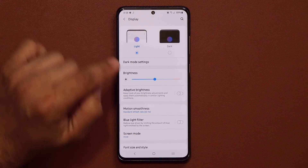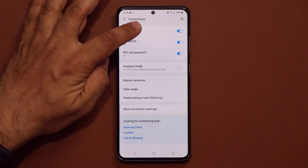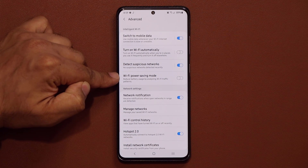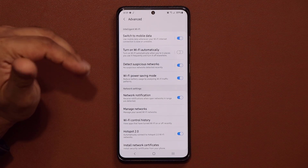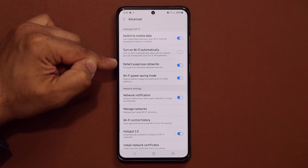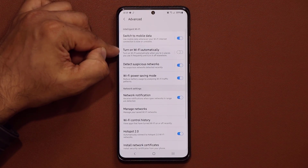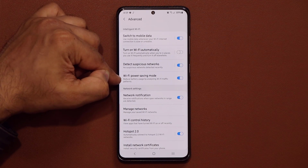Now let's go to Connections. Go into Wi-Fi, tap the menu button, and go into Advanced Settings. Once there, enable Wi-Fi Power Saving Mode — Wi-Fi is a component that eats a ton of battery, so configuring this gives you a slight boost. Also disable Turn on Wi-Fi Automatically — you want to manually control it, because if it turns on automatically, something is happening without you knowing and it's also eating more battery life.